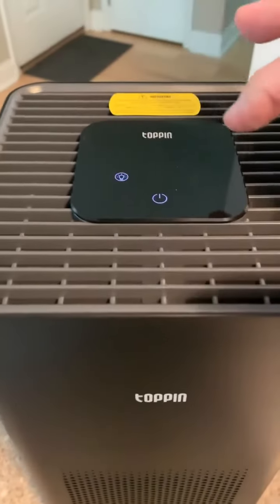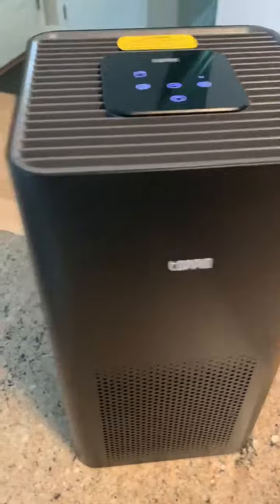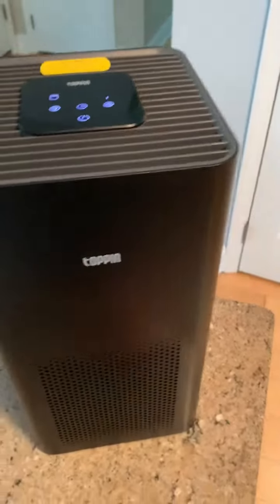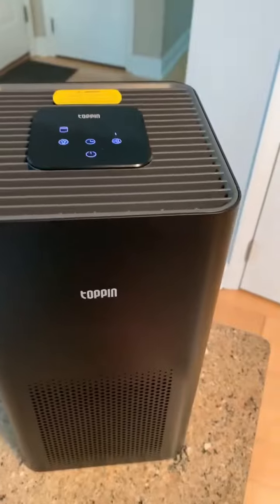You can also turn the screen on and off. As I mentioned in my first video, it's a really sleek, nice-looking piece — dare I say almost decorative. Really happy with this. Thank you guys for watching.